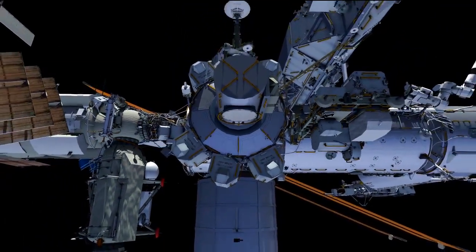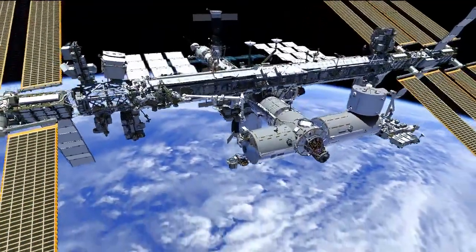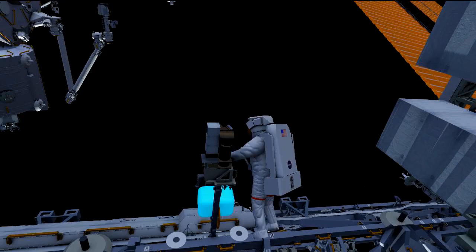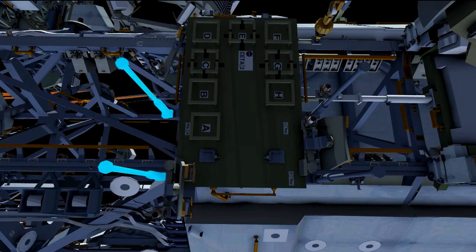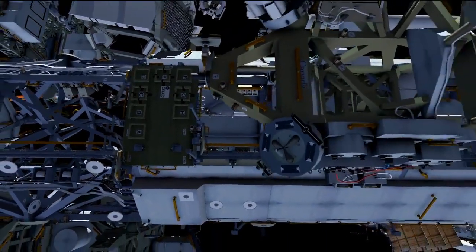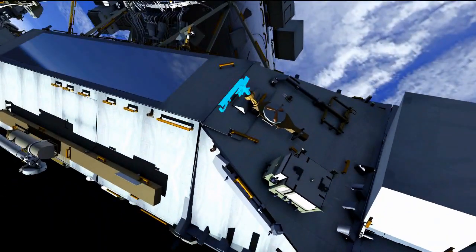The first get-ahead would be putting wire ties on the S0 truss, getting a head start for the third EVA. Another task is removing a light on a camera port at a P1 lower outboard worksite — the light is dim there, so we'll bring it inside and get that fixed. Another task would be reconfiguring the CETA cart, the crew and equipment translation aid. We basically want to put these in a lower profile for the MT, the mobile transporter, so it won't have any clearance issues. We tie some brake handles back, remove a coupler and a swing arm, and translate over along the truss to S0 where we stow that out of the way on the wedge face.